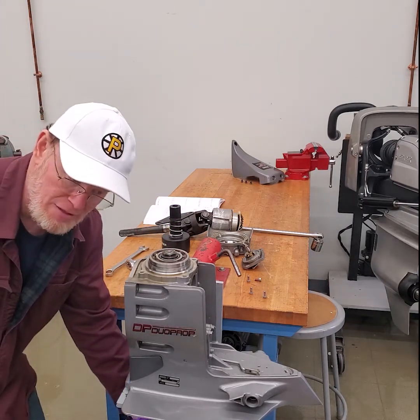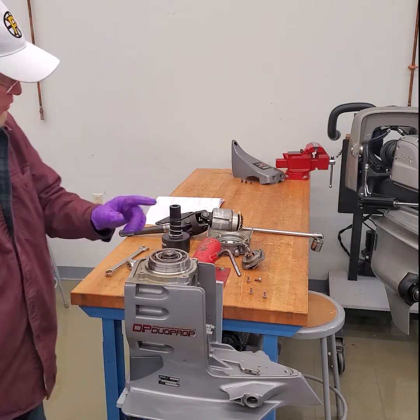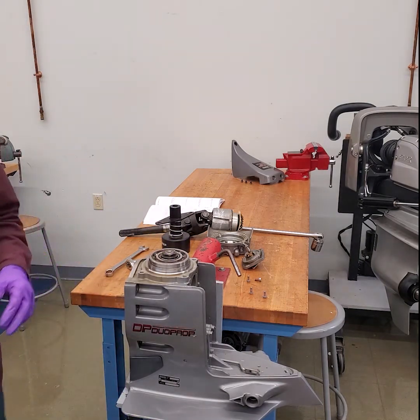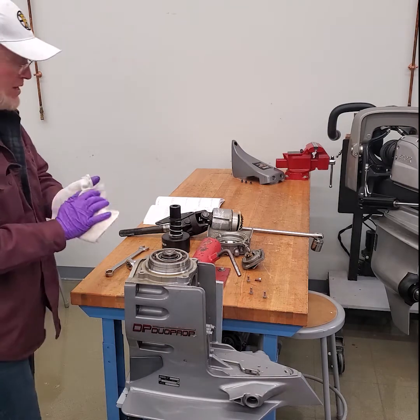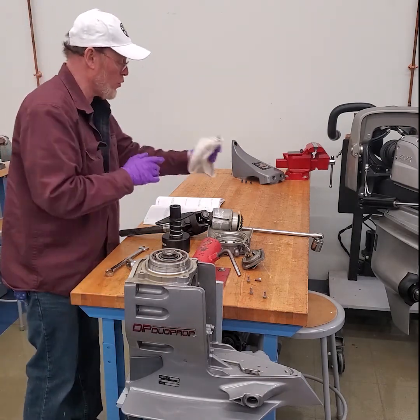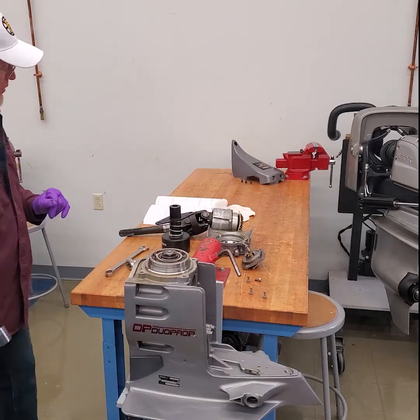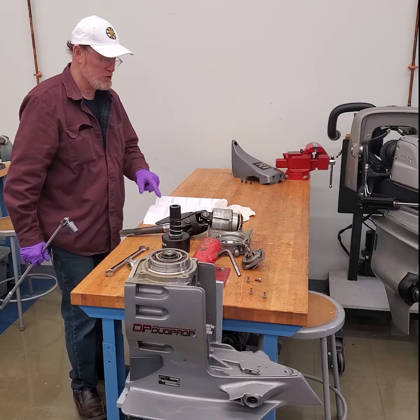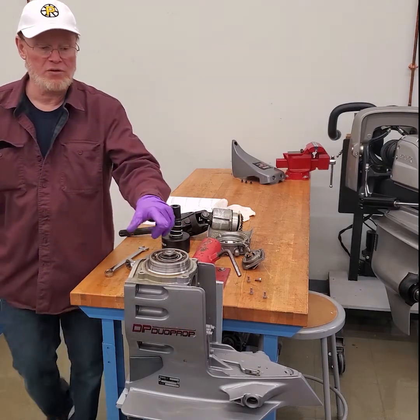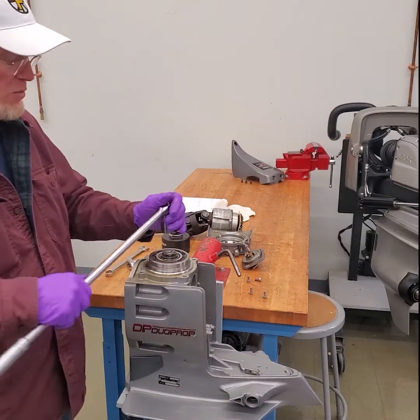I've already held up that lower fixture shaft and locked it in position, which locks the vertical drive shaft so it cannot rotate. You have to do that in order to remove or install that nut. Now, in the book it will tell you — make sure you follow along page by page — that these threads are left-hand thread, which means they need to be loosened clockwise.